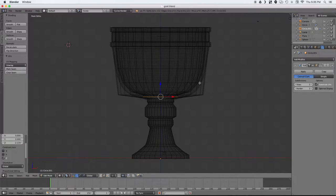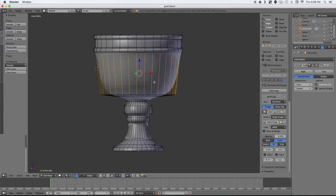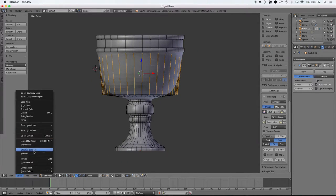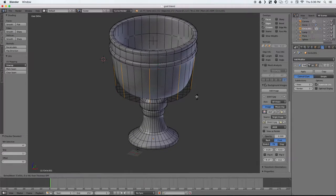Now what I'm doing is selecting all of these edge loops and using a checker deselect to only select a few that I want. And I'm going to be scaling these in along their normals to give us that scalloped look.